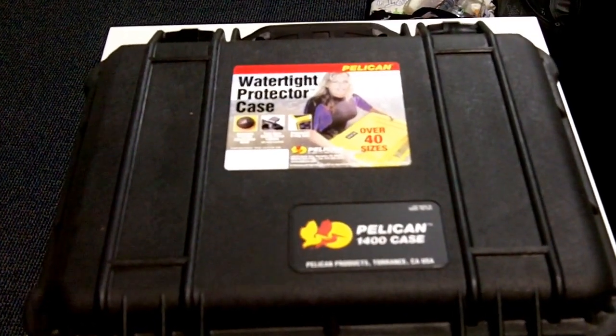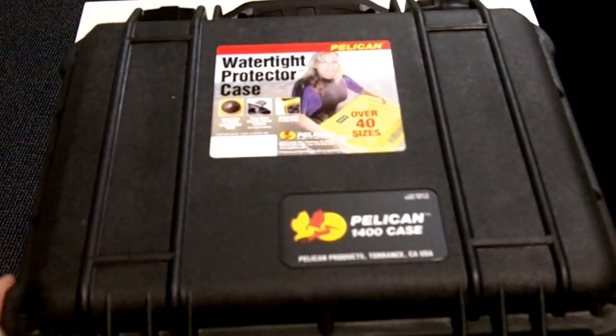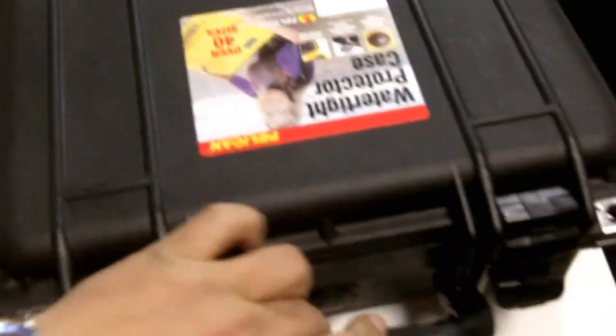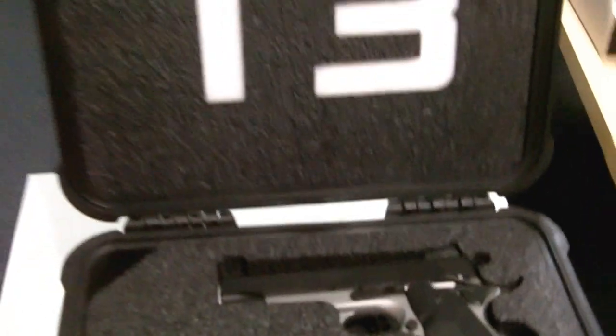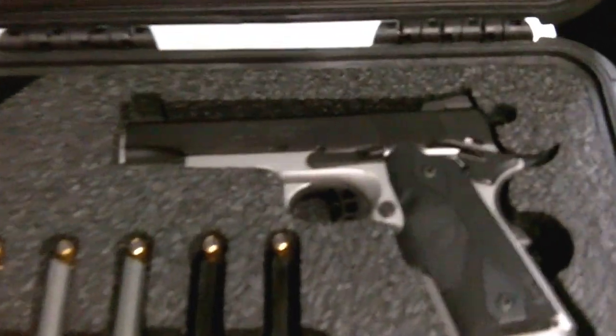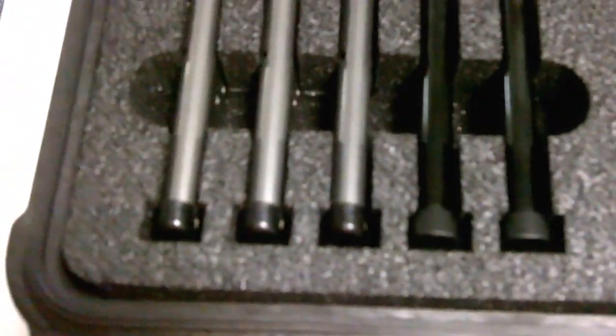Hey guys, this is Ed with a video review of my Pelican 1400 case, customized by Dulles Case Center in Dulles, Virginia for my T3. Inside here I have my Nighthawk T3 45 with five magazines.